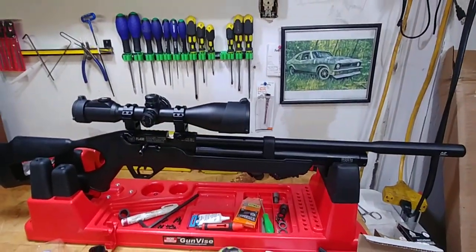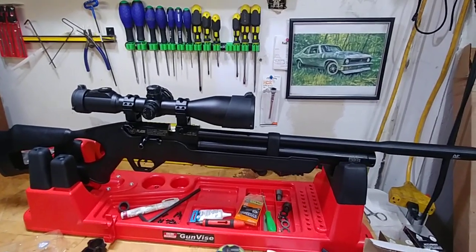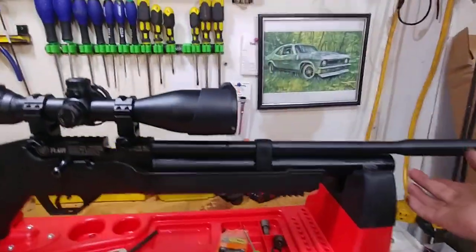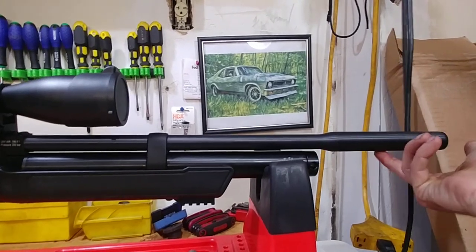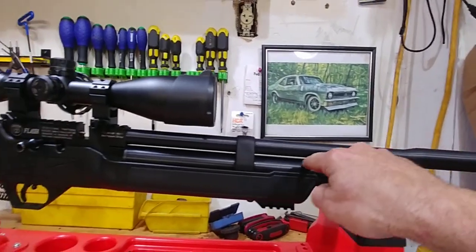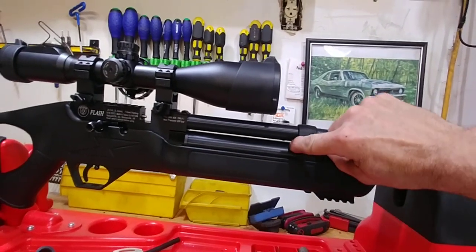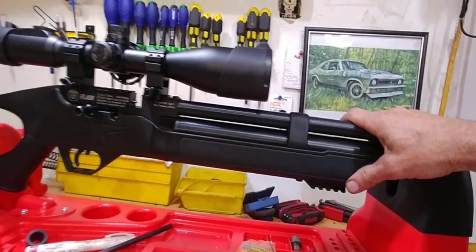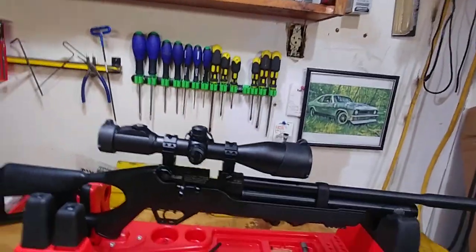This is also a choked barrel — I forgot to mention that in the beginning — so I'm going to see how that affects things. Right here there is a flat spot on the QE housing; it just gives it that space underneath. I do love the wider band — you don't feel like you have to be so gentle with it. Careful, yes, but not overly gentle.